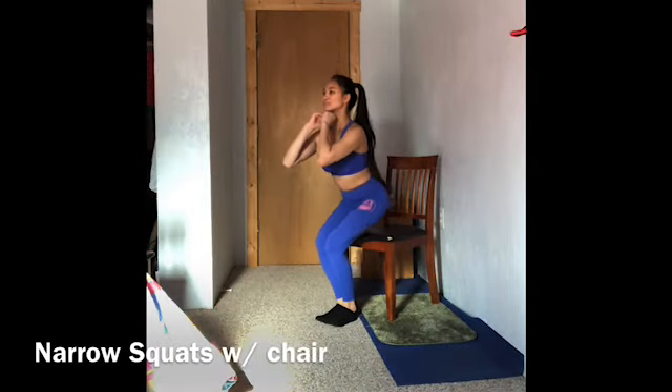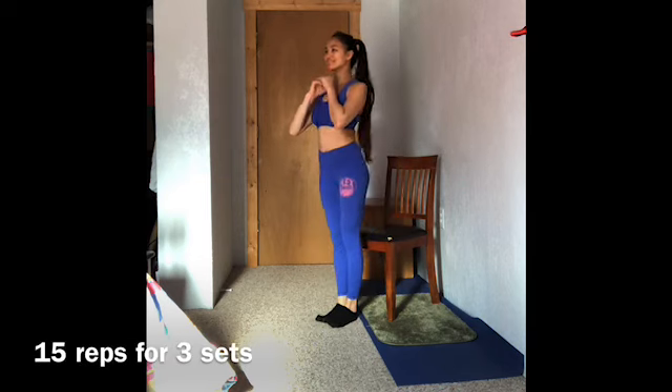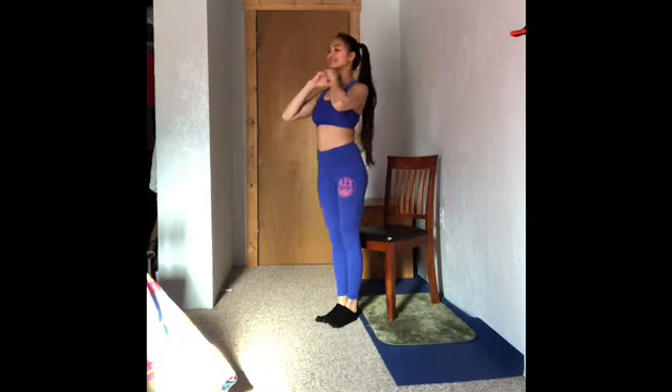Let's do narrow squats with chair. Do 15 reps for 3 sets.